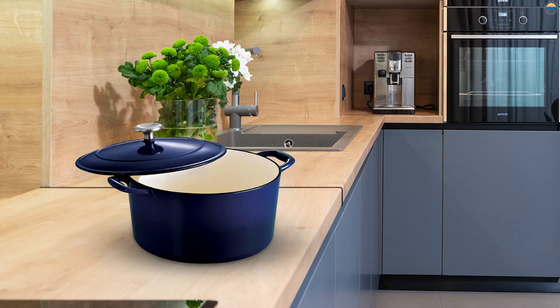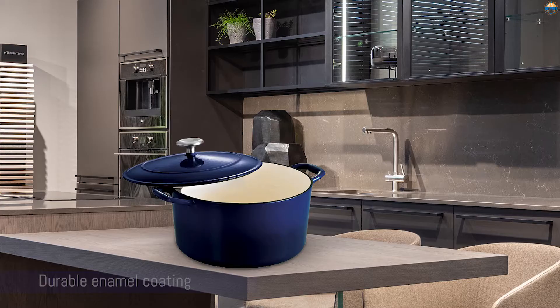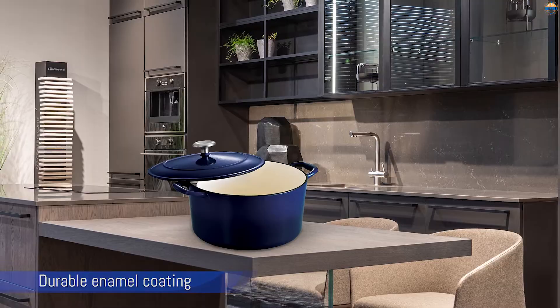Number 3: Tramontina Round Dutch Oven. The large size of this oven is great for big families or large roasts or poultry, and the cookware has a durable enamel coating. While this has a metal knob, the cookware is only rated to oven temperatures of 450 degrees, so you won't be able to use it for some of the no-knead bread recipes that require higher temperatures.